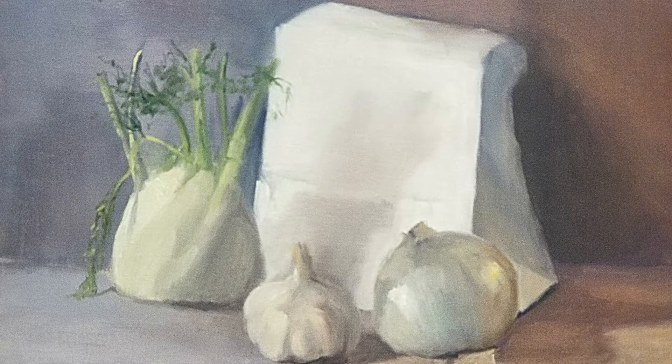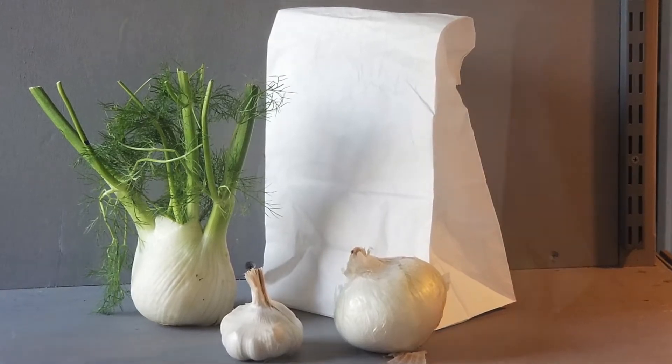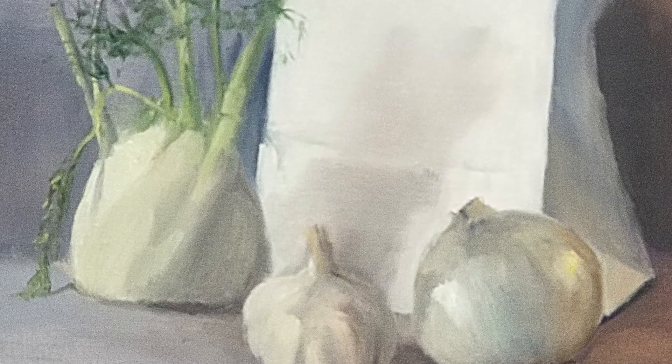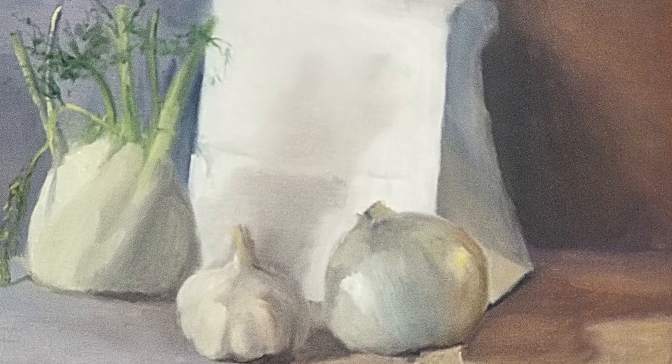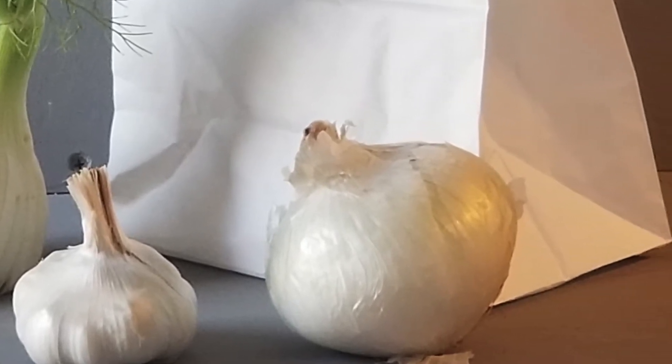Tell me about how it felt to do this exercise. It was like coordinating my mind with my sight, to be able to understand what I was seeing. I understood what the cool was and the warm was, but I just never could put it together in my own paintings. Seeing this — especially with white objects — was very impactful. It was like, oh my gosh, this is crazy. It was great.